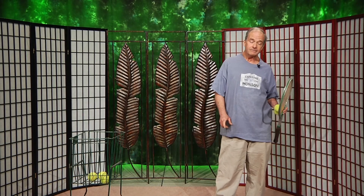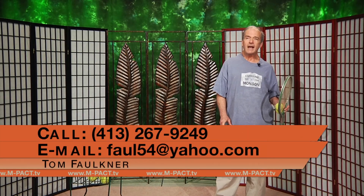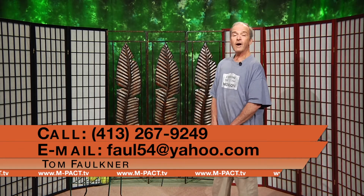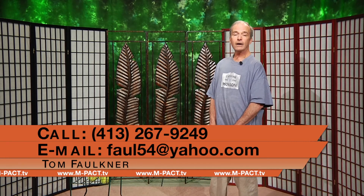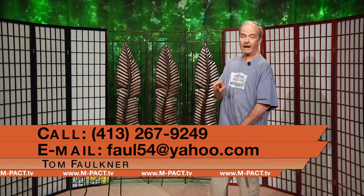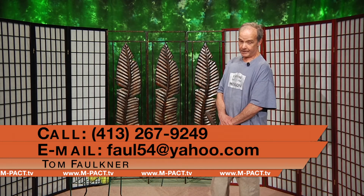I'll see you on the courts. My name is Tom Faulkner. You can reach me at 267-9249 or fall54 at yahoo.com. I think I can arrange for that to be spelled out so you don't misspell my email address. See you on the courts.